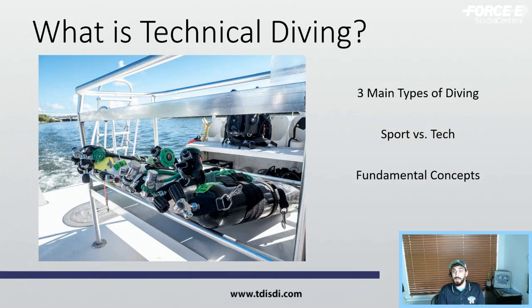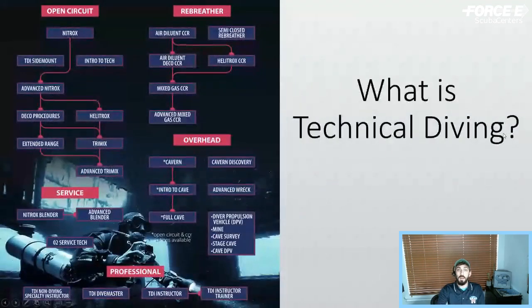Technical diving involves mixed gases, extending your limits, and overhead environments — both theoretical (a ceiling created by a decompression obligation) and physical (such as a wreck or a cave). There's also a lot of precision and planning involved. Here's a basic overview of the TDI technical diving courses — a flowchart showing a progression on the open circuit side, rebreather, and overhead, giving a basic understanding of what those terms mean and how that progression tree works.